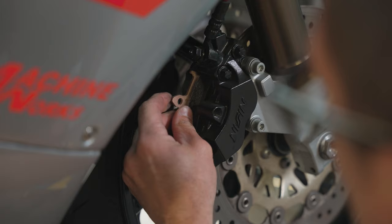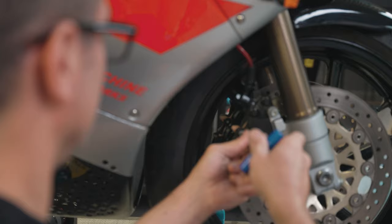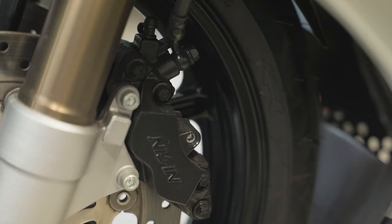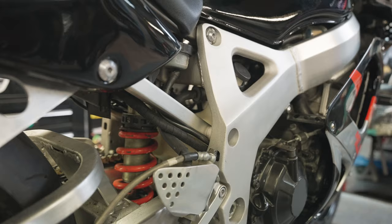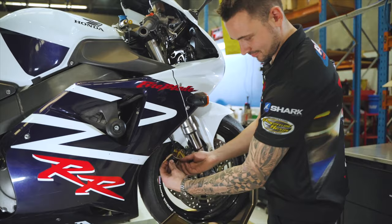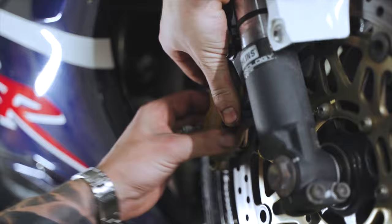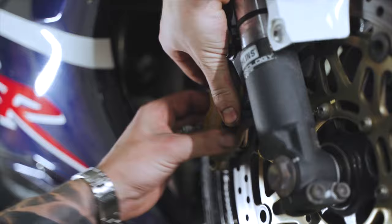Most times, brake issues are apparent. Sometimes though, by the time they make themselves known, it's already a problem. While some components in the brake system can fail unexpectedly, regular inspection is the best way to keep things in A1 condition. Once again, prevention is better than cure. Although anyone can carry out a brake system inspection, it's always wise to consult a trained mechanic if you need any work carried out. For more information, visit bendixmoto.com.au. Bendix Moto — Ride with confidence.